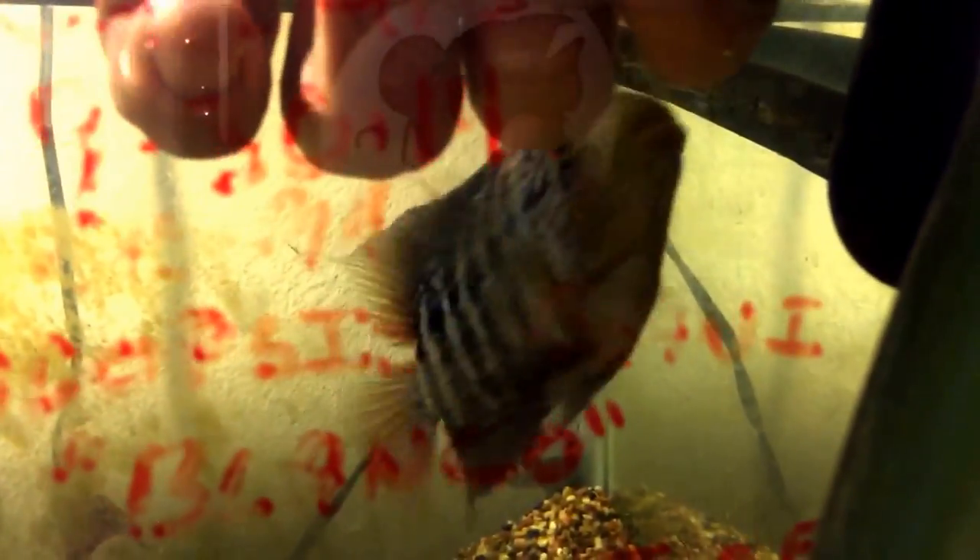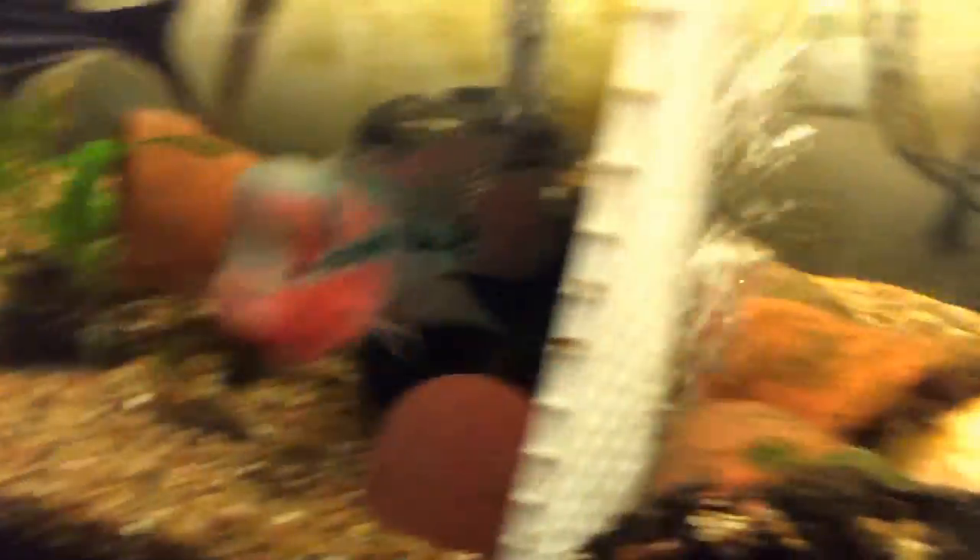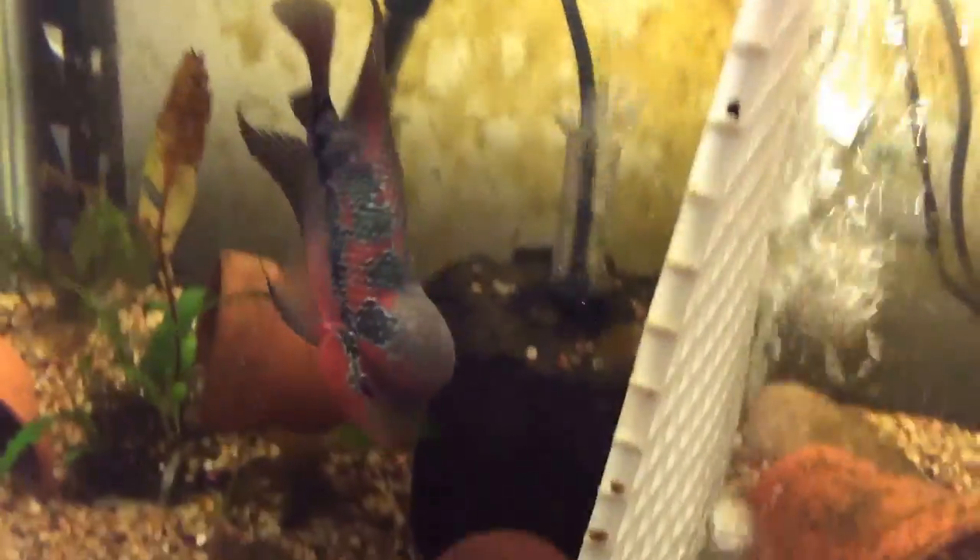That's why I was kind of going back and forth between her and Caesar my old Amphilophus hogaboomorum - she doesn't hit as hard as he did but she hits more often. See, she has no problem just coming up and popping it. She's a cool fish nonetheless; it doesn't bother me. I know they're gonna have their attitude. I'm putting my hand in their house so I have it coming.